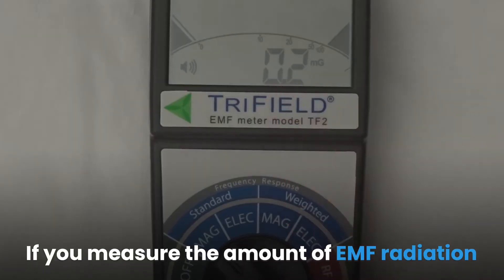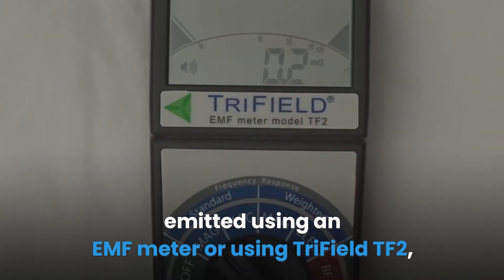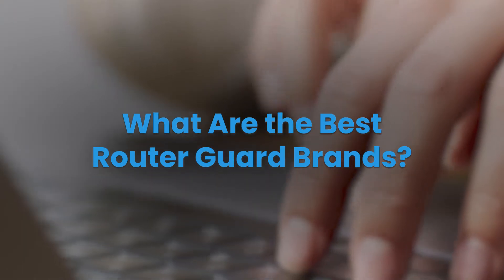If you measure the amount of EMF radiation emitted using an EMF meter or the TriField TF2, you will get similar results as shown in the video above. Now, what are the best router guard brands?